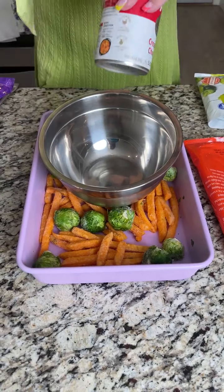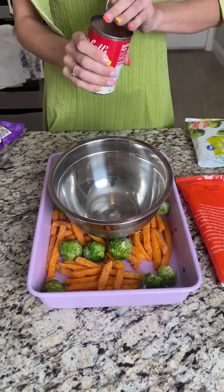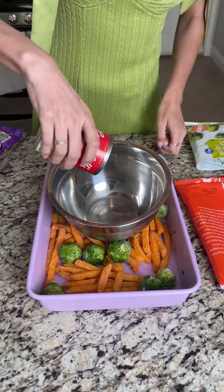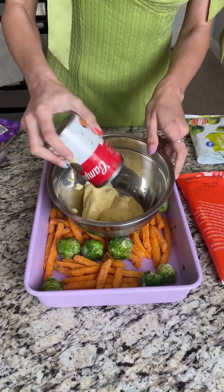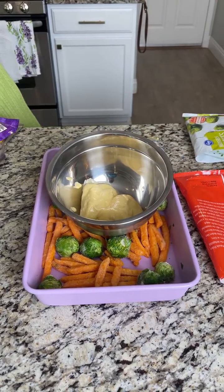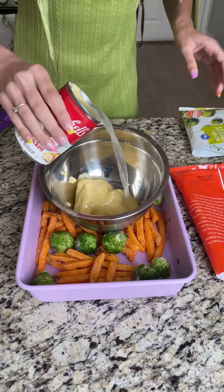Let's go ahead and take a can of cream of mushroom soup and dump that right in our bowl. You want equal parts soup and water, so I'm just going to fill up the can with some water and pour that in there as well.